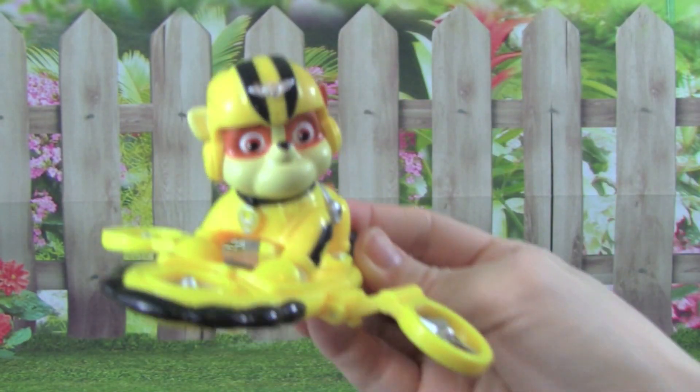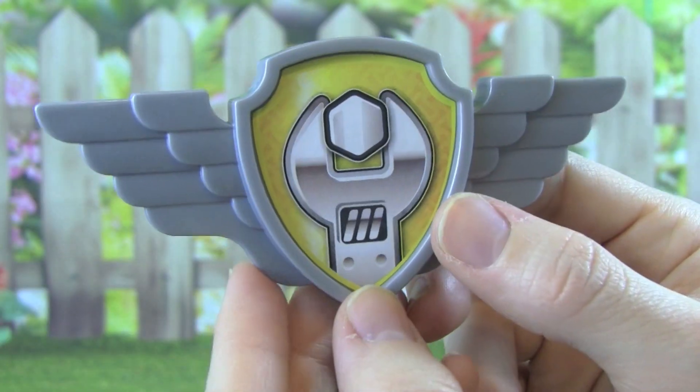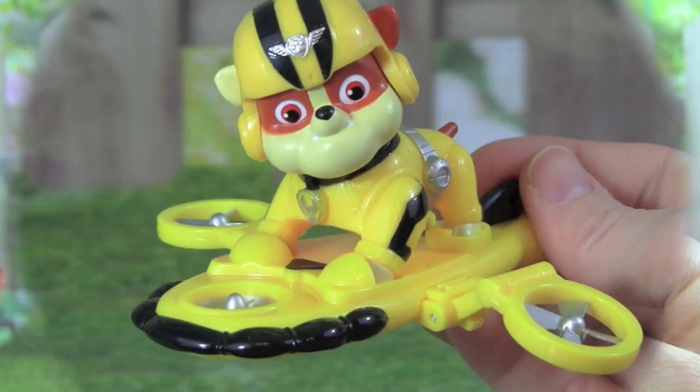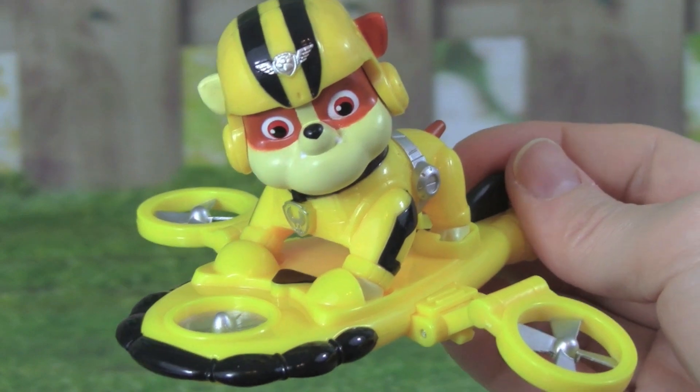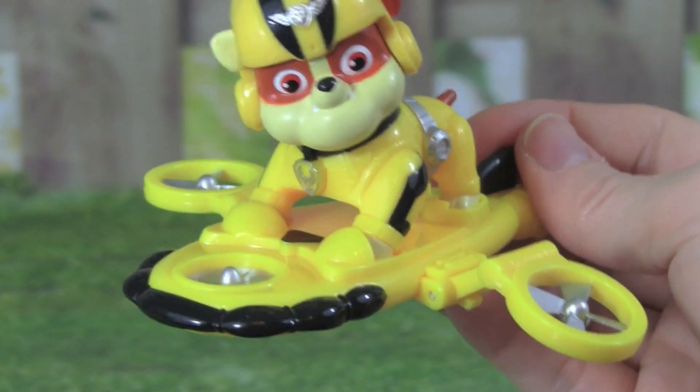This flight board is really awesome. The Air Rescue Rebel even comes with a badge that you can wear. This Air Rescue Rebel is so much fun to play with, and I think it's awesome that Rebel can fly now with this really cool flight board.